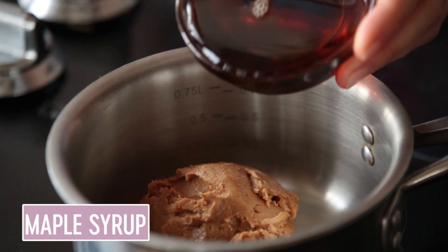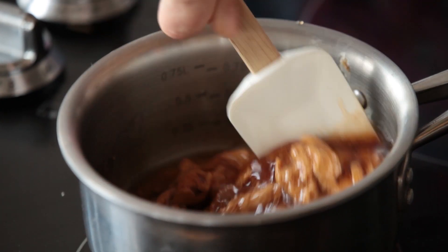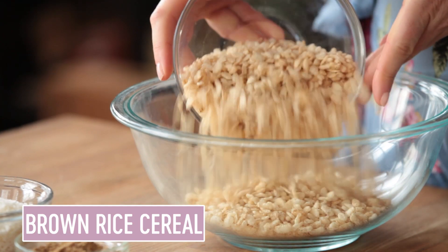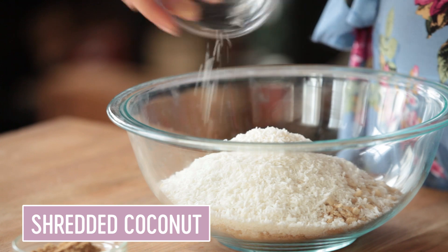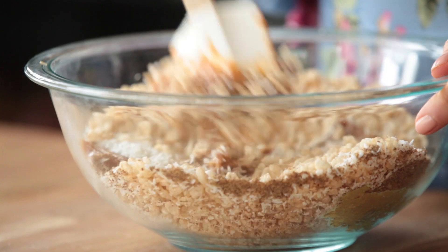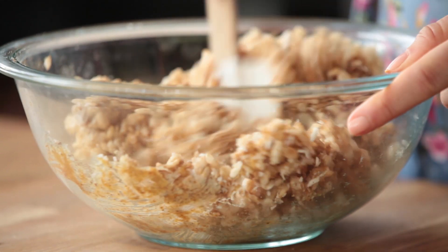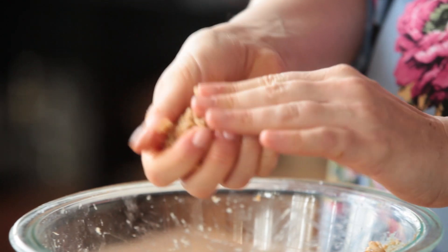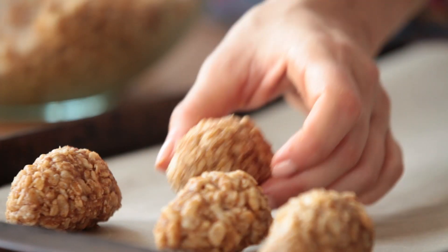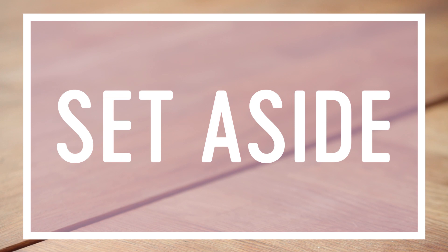To a sauce pot, I add some almond butter and maple syrup and give it a good stir over medium heat until everything comes together and melts down. Then to a bowl, I combine some brown rice cereal, shredded unsweetened coconut, ground flax seed, and my maple almond mixture, and give everything a really good stir until it all packs together and is nicely combined. Then I pack it into egg-like shapes really tight and place them onto a baking sheet lined with parchment paper or a silpat. Set it aside and let's make some chocolate.